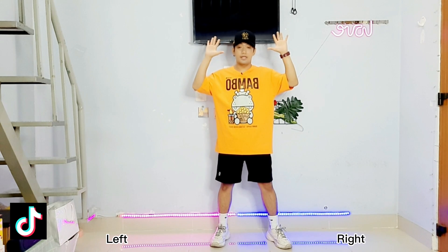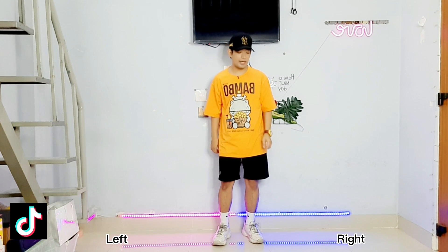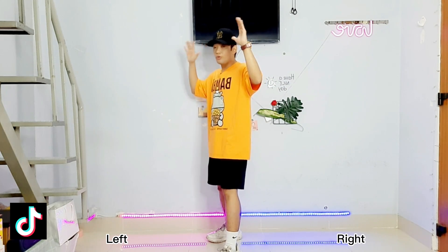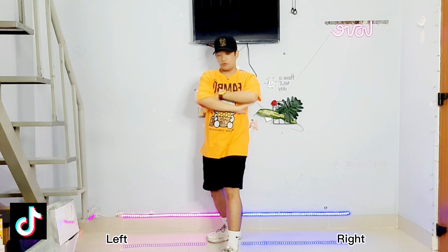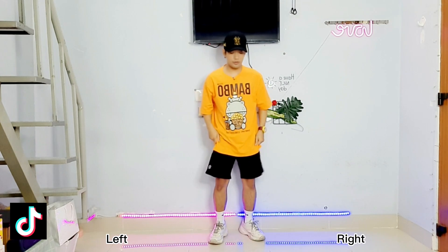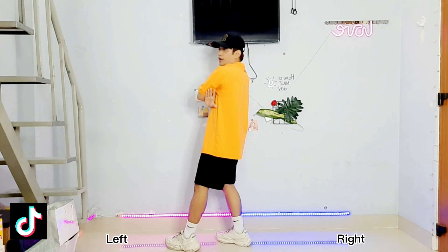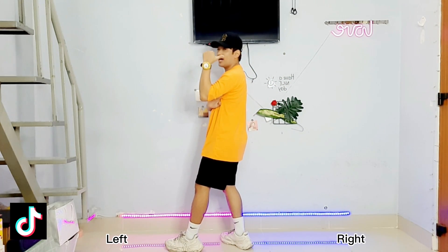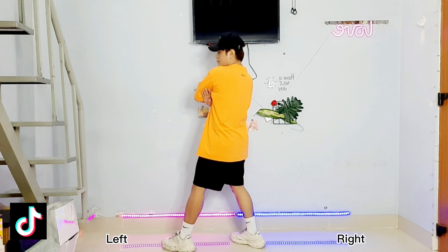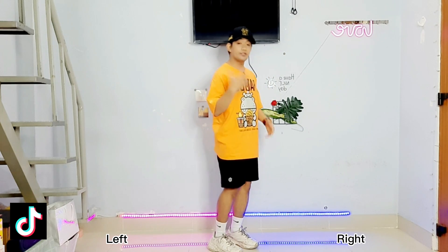Now we will go into the left side and then step our right foot, something like this: 1, 2, 3. Okay now from here we will put our hands here, cross our arms, and then step your right foot. Okay so again 1, 2, 3, 4. After this we'll go into the right side but we need to go down. So again 5, 6, 7, 8 — go down.